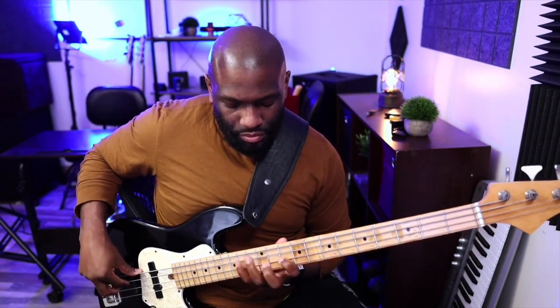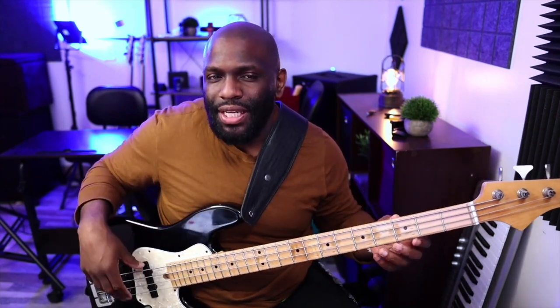You get the idea. Starting on each note, find two of the same notes per string where it makes sense, and play the scale from there across the fretboard. Not only that — don't just play the scale in one position. Play it in different positions. There's first position, and when you're comfortable, play it in fourth position as well.